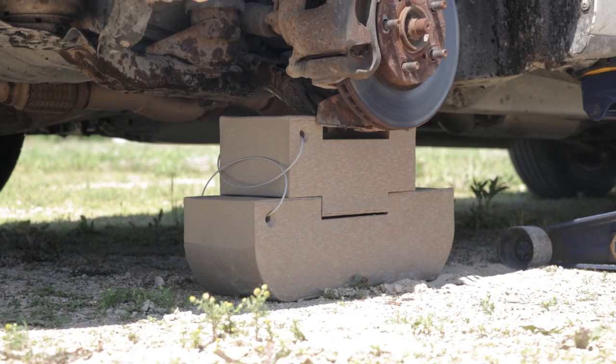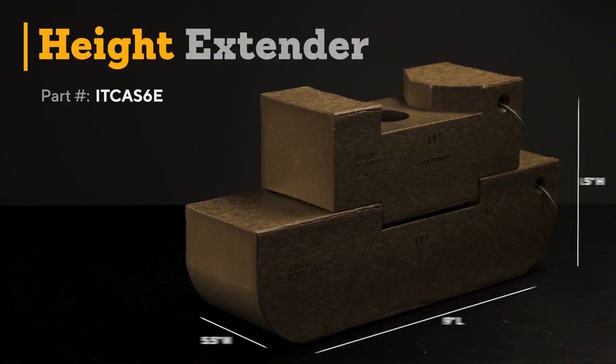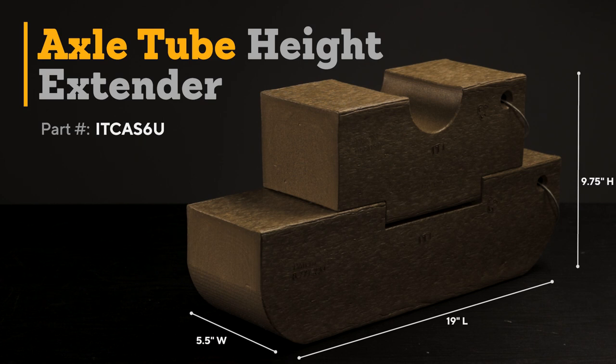For taller vehicles, you can add an extension that was specifically designed to work in tandem with this control arm skate. The extension is 3 inches tall and when combined with the standard control arm skate, you'll have 8.5 inches of ground clearance. We also have an extension with a concave center for use with trailers. This extension is 4.25 inches tall and will give you 9.75 inches of ground clearance when maneuvering certain vehicles and trailers by the axles.